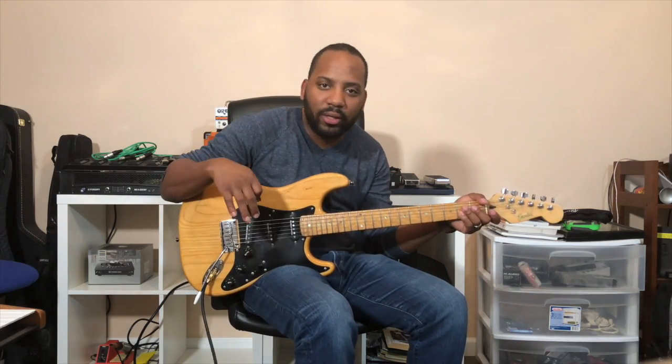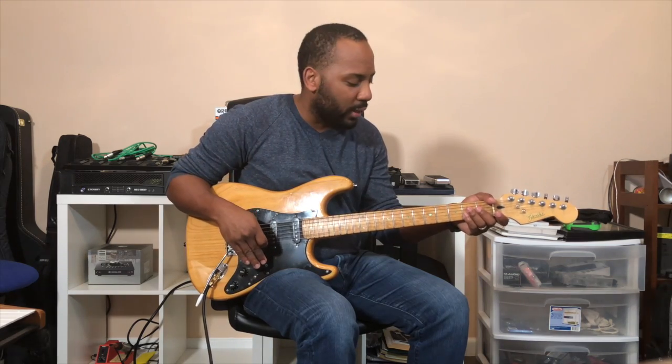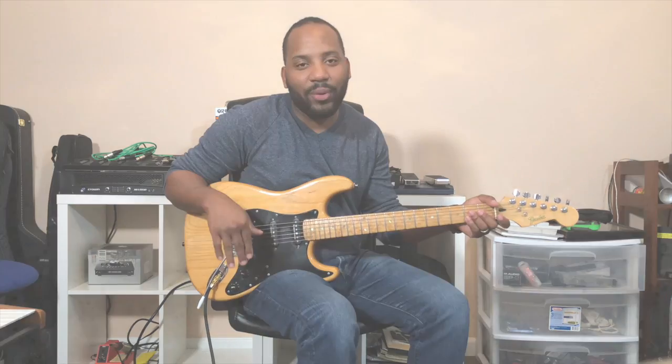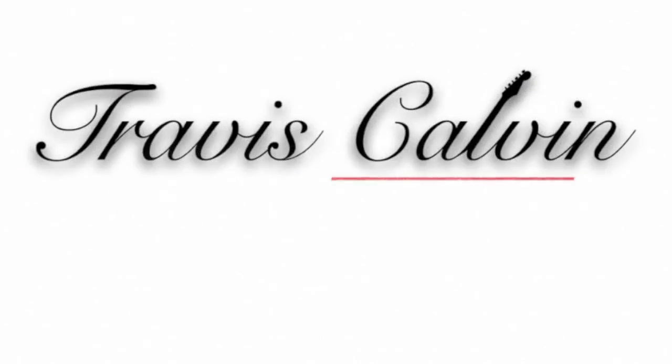Alright, so just a really quick little progression that you see very often in the vamps of gospel music. I hope it was helpful — go ahead and leave a comment, like, and subscribe. Thanks guys, I'll see you next week!